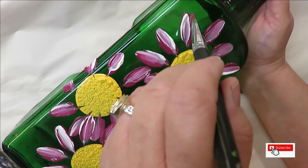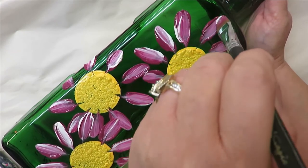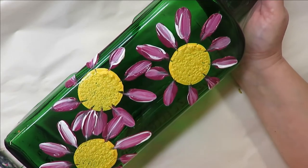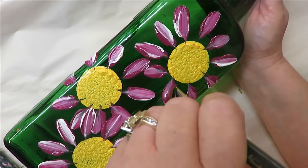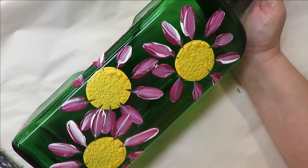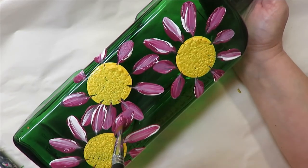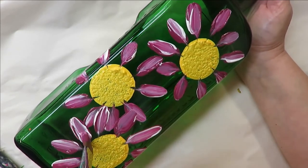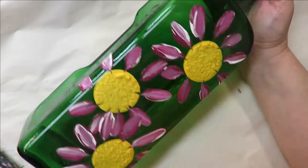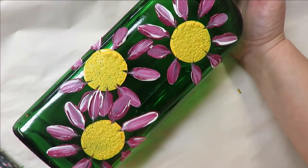Once you do this, if you want you can pick up more of the tea berry and come back in. On this one I would try to smooth that down a little bit because it's pretty high as far as paint accumulation — you don't want it to bubble when you put it into the oven. You can go through them a little bit, or if you like it just the way it was, that's perfectly fine.